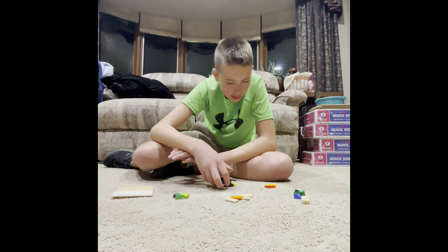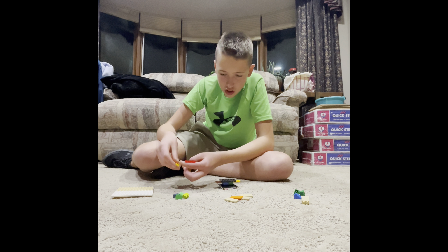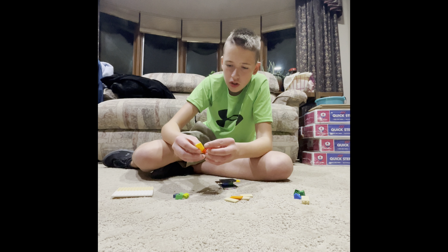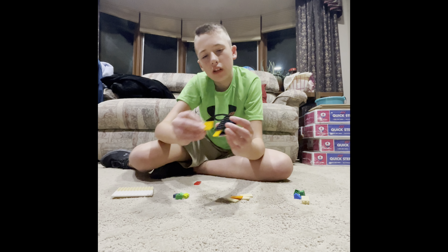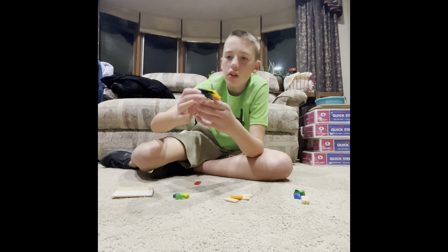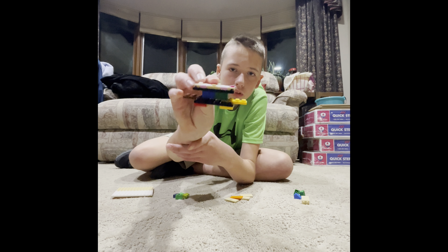The next thing you will need — you'll need two of these pieces, and they will go right on here. This one goes here like that, and then this one goes here like that. That's the back middle, and then the front.